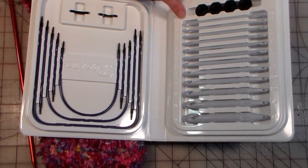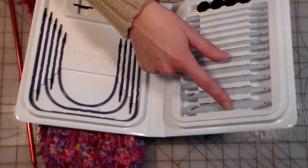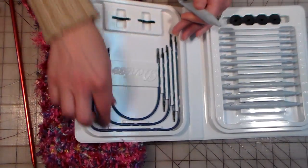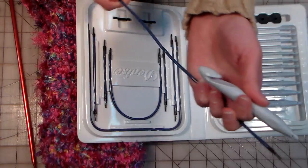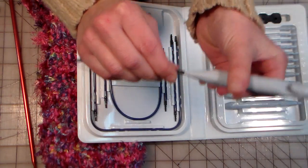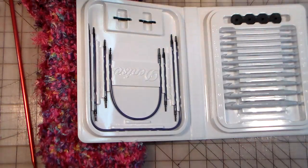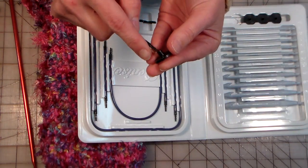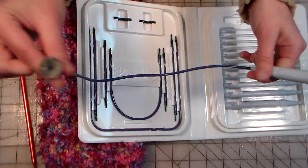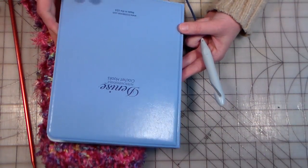It has all of the crochet hooks from a size F or 3.75 millimeters all the way up to a US size 19 or 15 millimeter. I'm going to try some Tunisian crochet today. You choose a cord, insert one end into the hook, give it a push and a twist, and it's locked in there nicely — exactly the way the knitting needles work. Then you put a stopper on the end because with Tunisian crochet you're crocheting all your stitches onto the hook and then off again, so you don't want them to slide off.